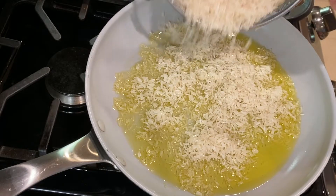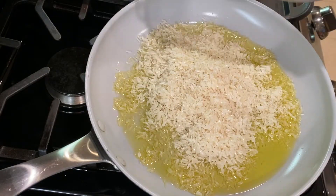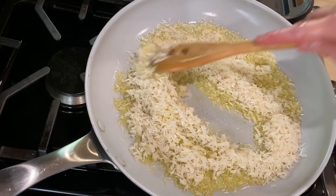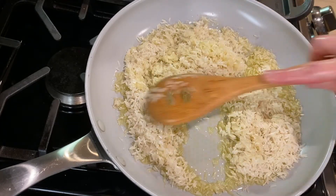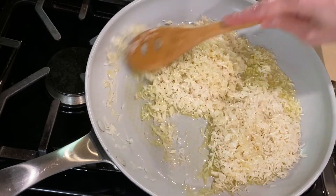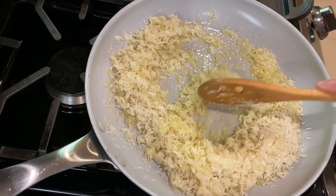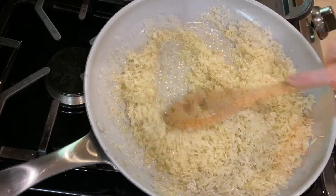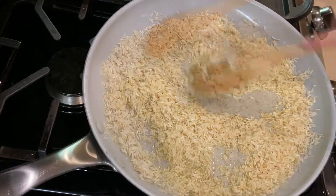I'm using avocado oil — you can use whatever oil you have on hand, like olive oil or vegetable oil. Once the oil is hot, add the rice and stir it around so that all the rice grains get coated with the oil. We're going to fry the rice for about 8 to 10 minutes until it turns a light golden brown color. Keep stirring the rice every so often so that it cooks evenly.